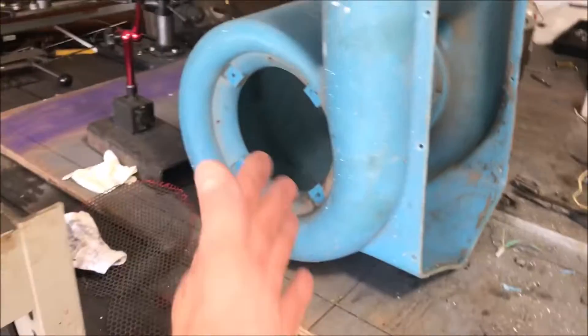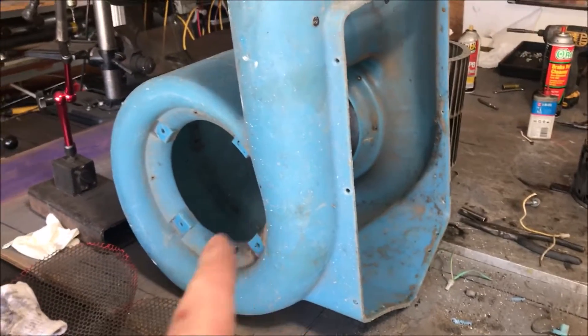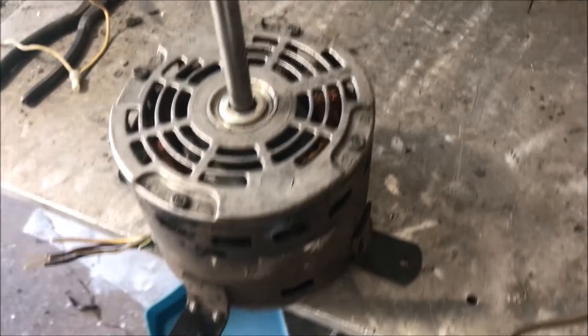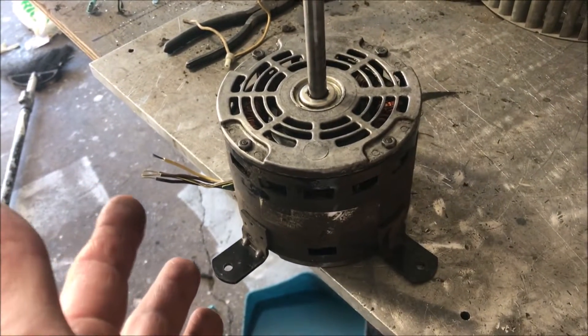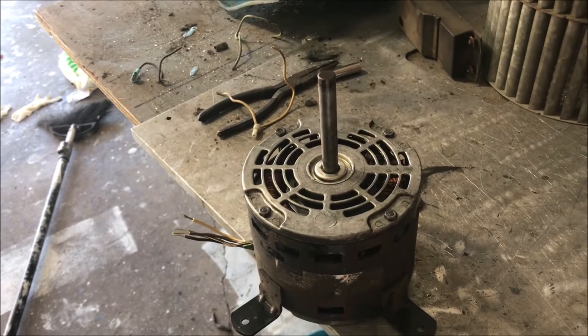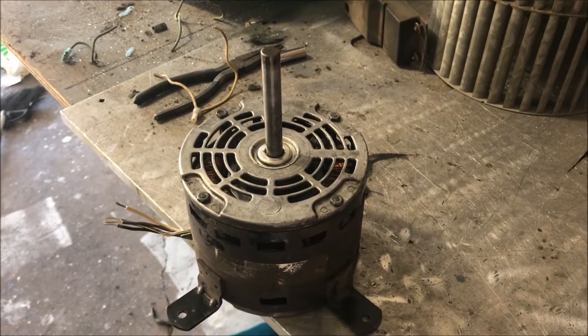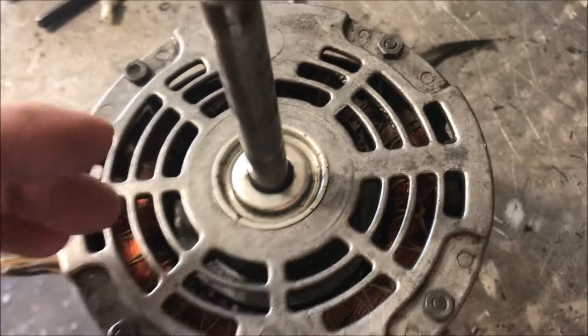Typically this isn't something that the average consumer would buy because it's just so expensive. They do sell these at Menards, but the ones at Menards do not have the capacity this one has — this is like a five-amp unit. The other day when I was doing some painting it started to squeak on me really bad, so I immediately shut it down and took it apart.